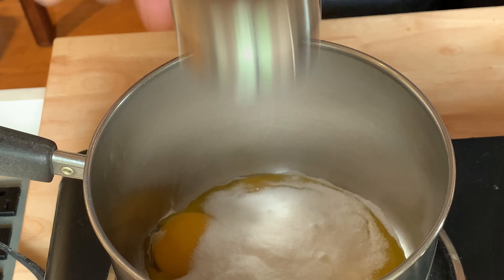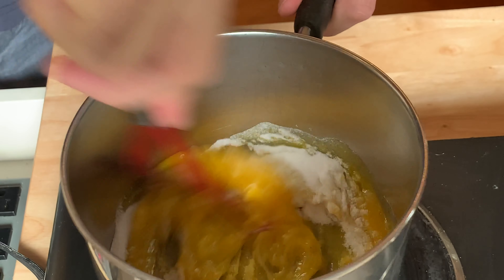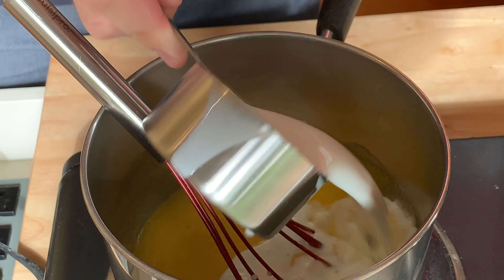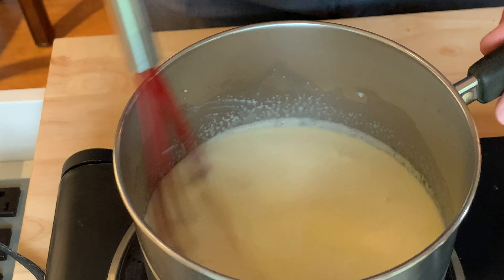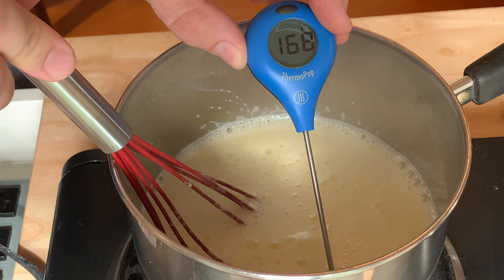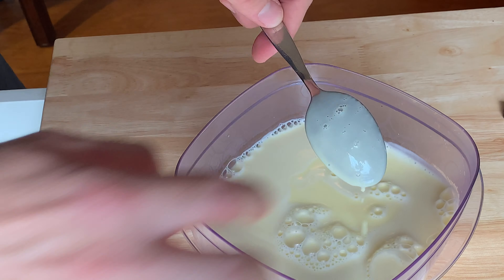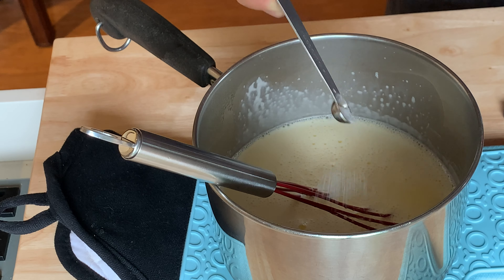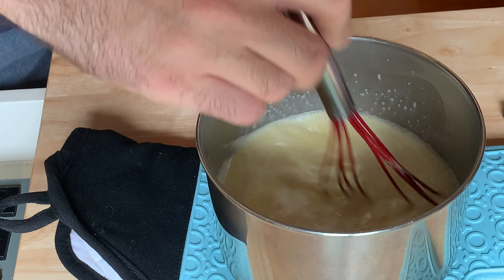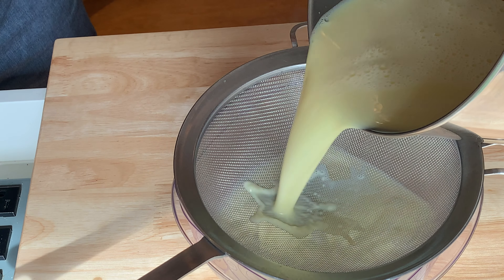In a medium saucepan, add four egg yolks, a quarter cup of sugar, two tablespoons light corn syrup, and whisk until combined. Then add half a cup of whole milk and one cup of heavy cream, and whisk until combined. Heat this mixture over medium heat until it reaches 170°F, or until the custard remains on the back of a spoon and your finger leaves a clean line. Remove from the heat and whisk in an eighth of a teaspoon kosher salt and half a teaspoon vanilla extract. Strain through a fine mesh strainer.